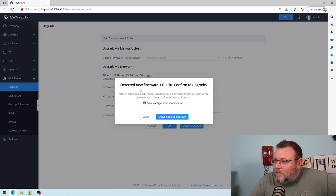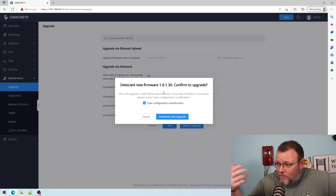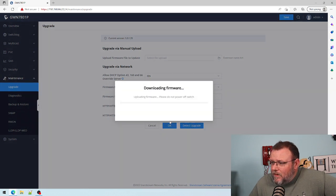Detected new firmware 1.0.1.30. So I downloaded it, but we can also do it this way. I'm going to say 'Download and Upgrade.' We get a confirmation: downloading firmware, uploading firmware, do not power off switch. I'm going to let this go and we'll be right back.